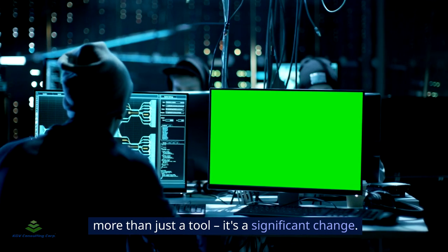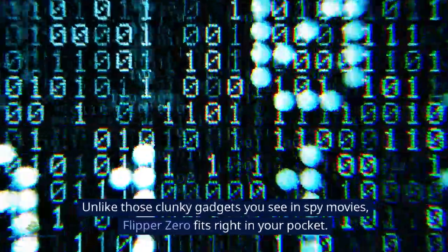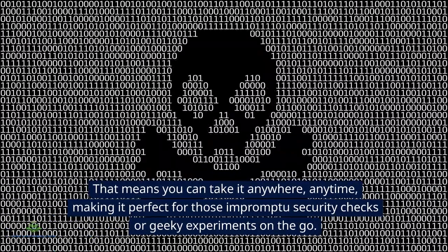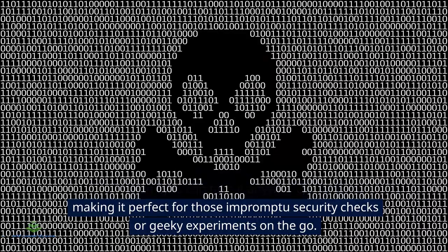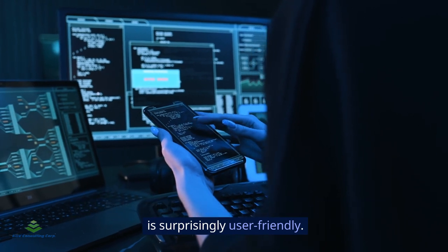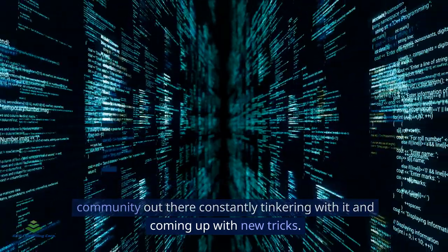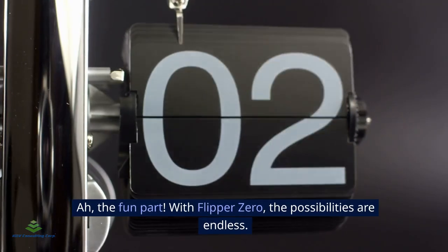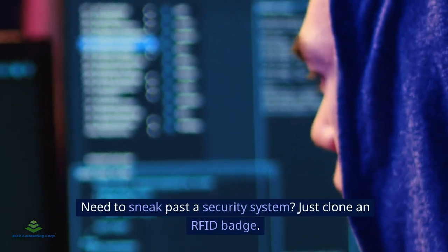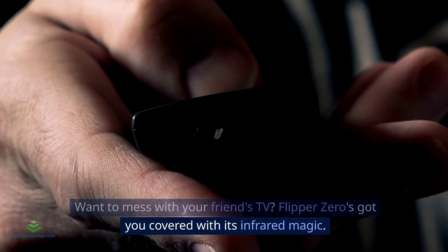Why do we love it? For starters, it's super portable. Unlike those clunky gadgets you see in spy movies, Flipper Zero fits right in your pocket, making it perfect for impromptu security checks or geeky experiments on the go. And don't worry if you're not a tech whiz — Flipper Zero is surprisingly user-friendly. Plus, it's open source, which means there's a whole community out there constantly tinkering with it and coming up with new tricks.